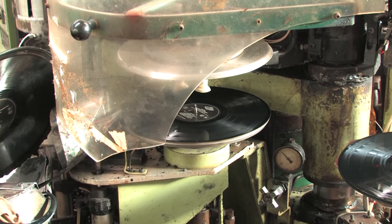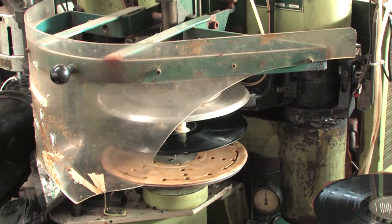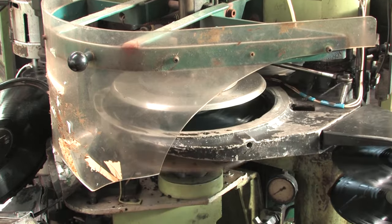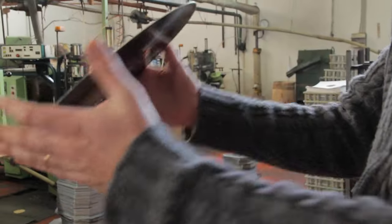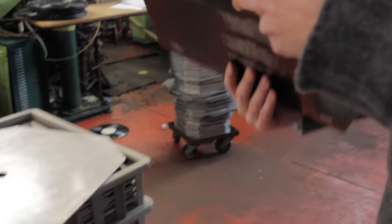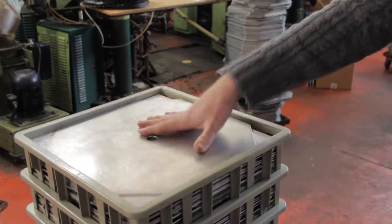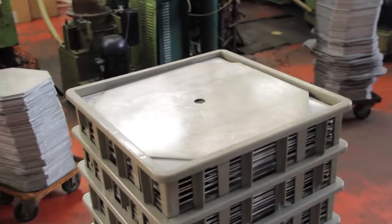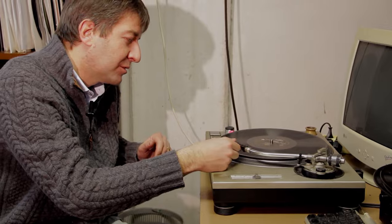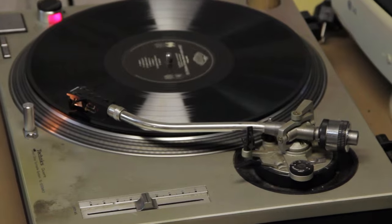The very last step is to trim out the vinyl excess from the molded disc. After slipping them into the envelope, ready for distribution, they are stacked with metal plates as weights to force them to stay flat while they completely cool down. After the first record is pressed, a quality control is performed at random in an acoustically insulated room with a classic turntable.